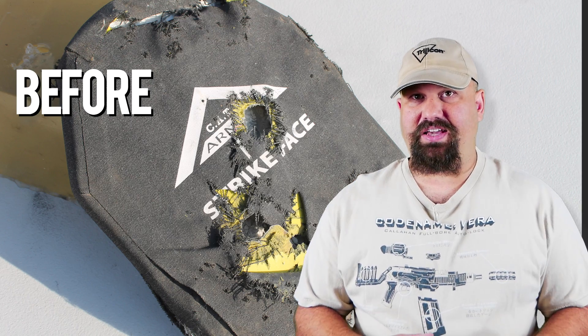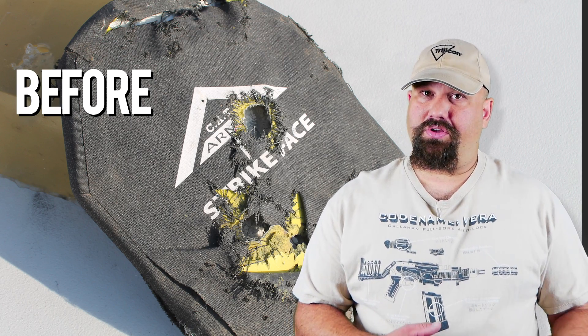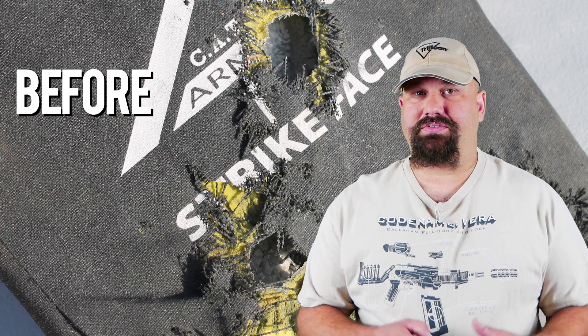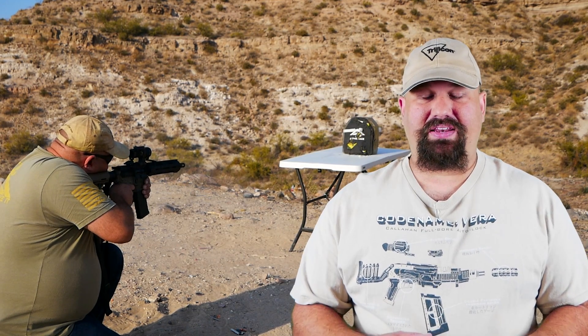We're going to head out to the range and shoot a CATI level 4 ceramic plate. We're going to shoot it with a 10-and-a-half-inch, 1-in-7 twist AR with some vanilla 55-grain full metal jacket — not quite M193 spec, just firmly in the 223 spec neighborhood.